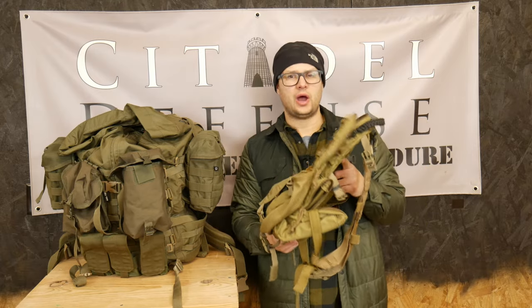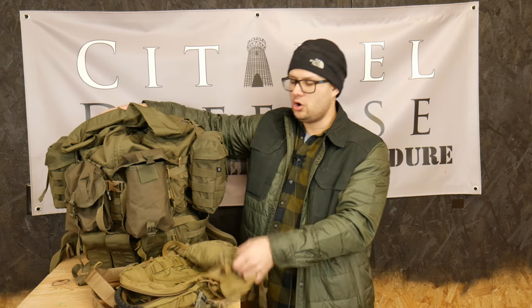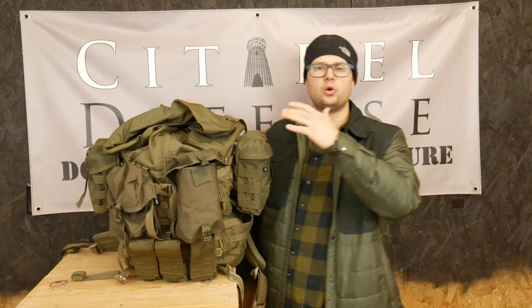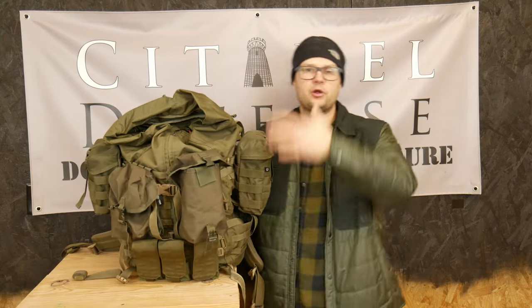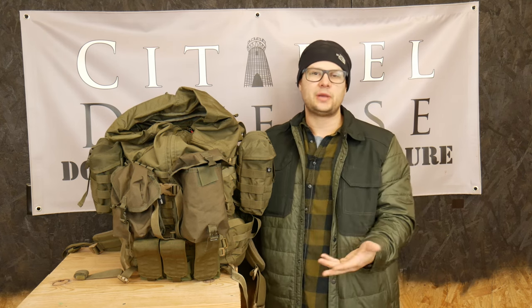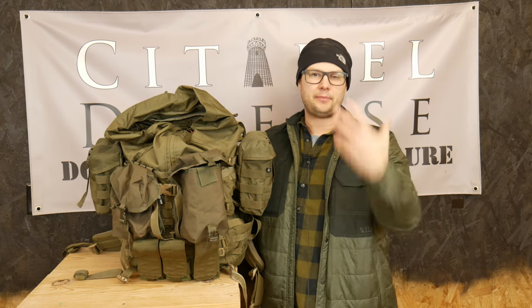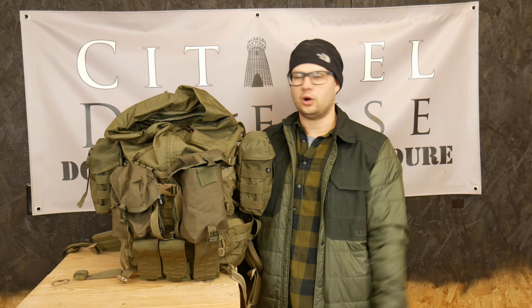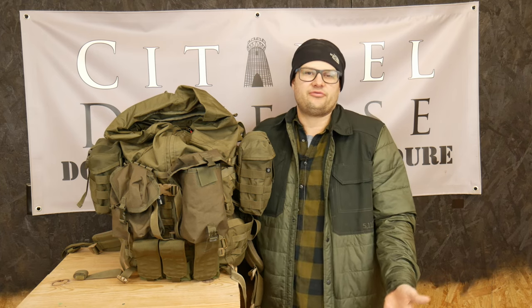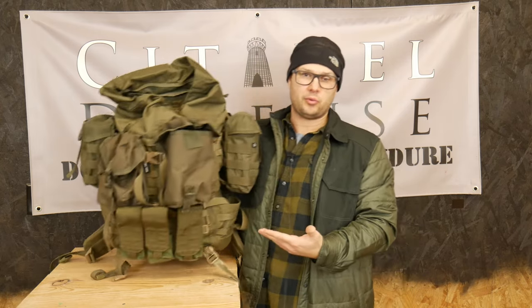So this is kind of my go-to ruck in the summertime. My second go-to pack is the Big Boy ruck — this is my DG3 from Crossfire. This thing is 55 liters, and whenever I need to do multi-day stuff — going to a multi-day training session, or out to SNS Training Solutions or a One Shepherd event where we do overnights in the field — I just have to carry sleeping bag, bivvy bag, poncho, all the stuff you have to carry.